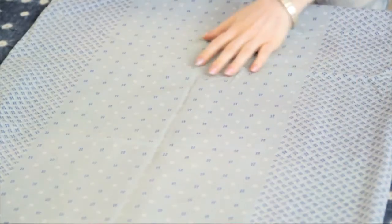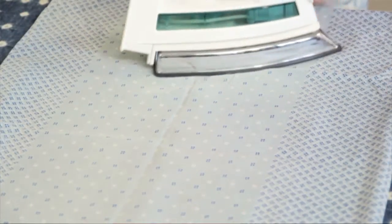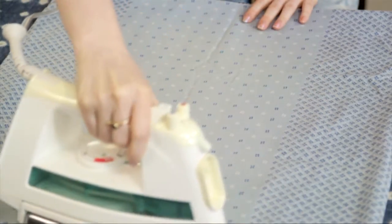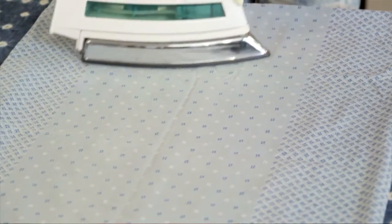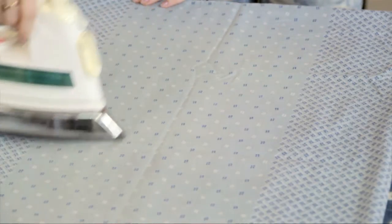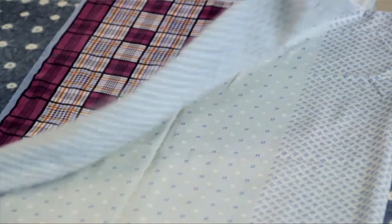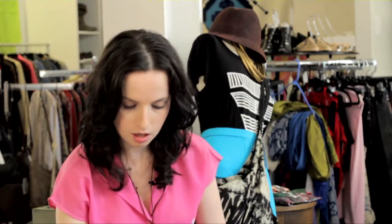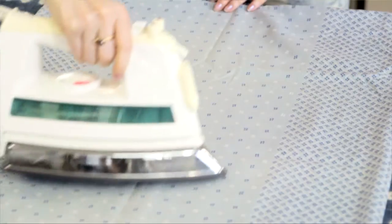Then take your iron and gently — try not to press down too hard — just gently go over the pillowcase from one end to the other. If the creases are still really stubborn, you can sprinkle some water on and then put either the press cloth or the pillowcase over it and do the same thing again with the iron until the crease is out.